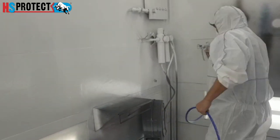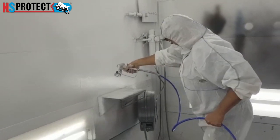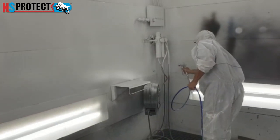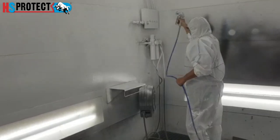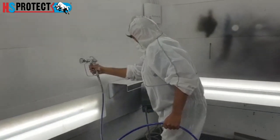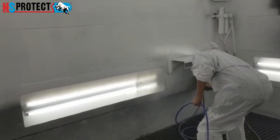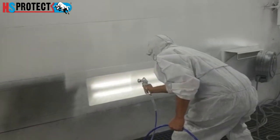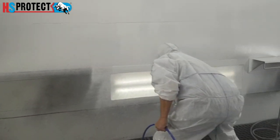That way everything looks nice and clean. The next time you do the booth you can either re-spray the controls or just peel them off and spray them again. Every time you peel it, your booth will become cleaner and cleaner.